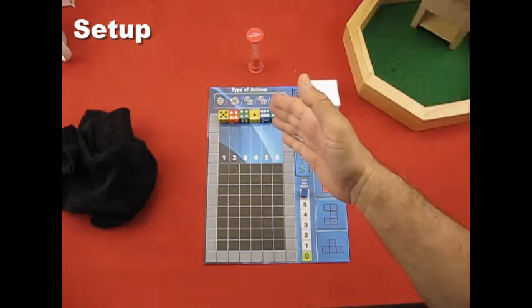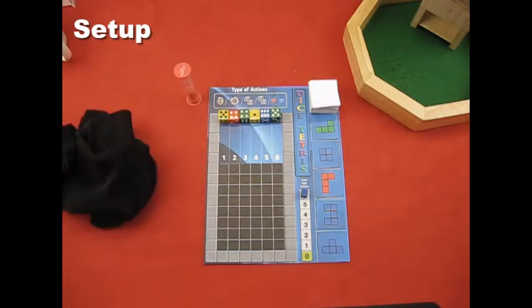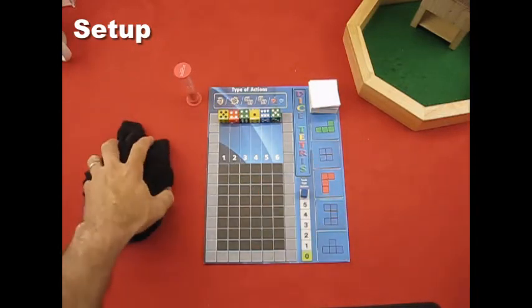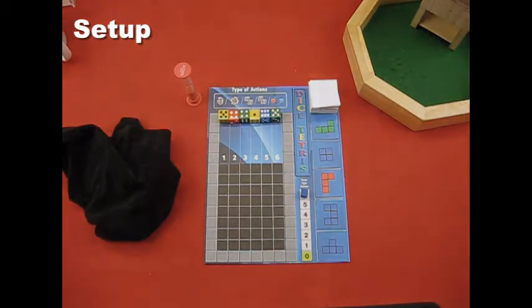Once you've got your six dice set up, flip your timer and you'll be ready to start your first turn. That is the setup for Dice Tetris. In the next section we're going to go into all the rules of play and then a playthrough.